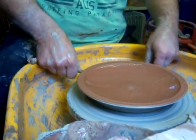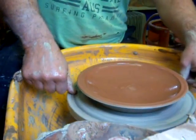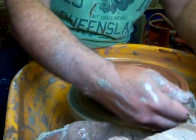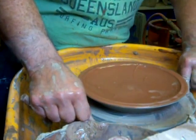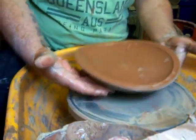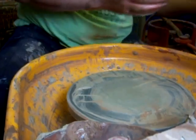Make an attempt to cut this off now and lift it off. Put a little bit of water on the wheel head to get underneath the plate, drag it through, and lift it up. And there we have it — one plate.